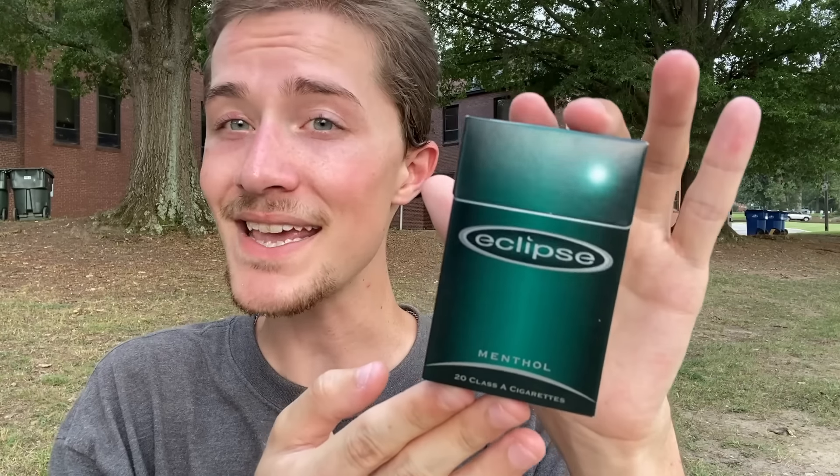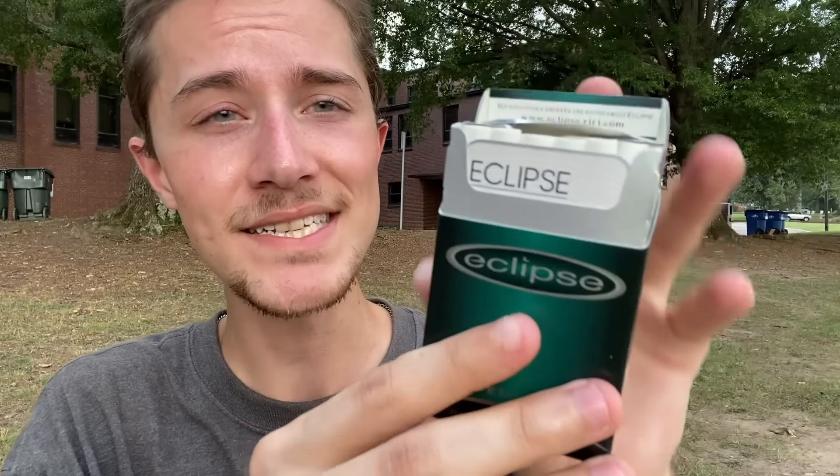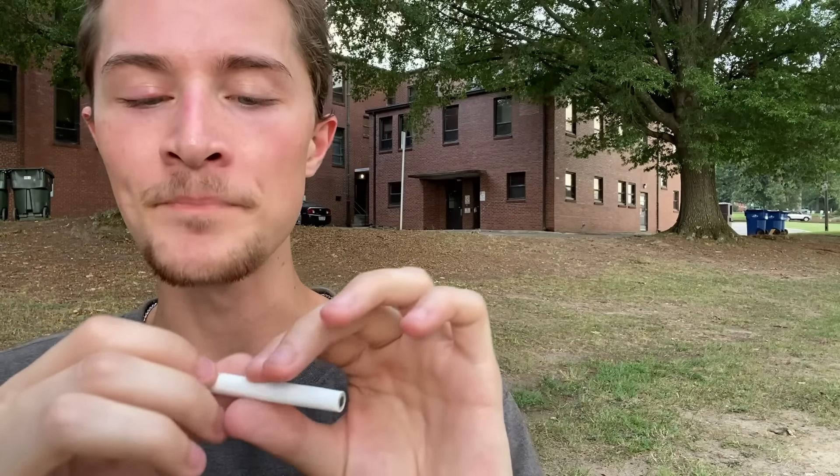I think it's time to get one of my Eclipse Menthol heat-not-burned cigarettes out and show off how they actually look. While heat-not-burned cigarettes generally look a little weird compared to traditional cigarettes, these definitely look a little weirder than average. At a glance it looks pretty normal — there's a white filter with one line of perforation, two green lines, and it just says 'Eclipse' in a nice font. Then the paper continues down into another paper, and then another paper.